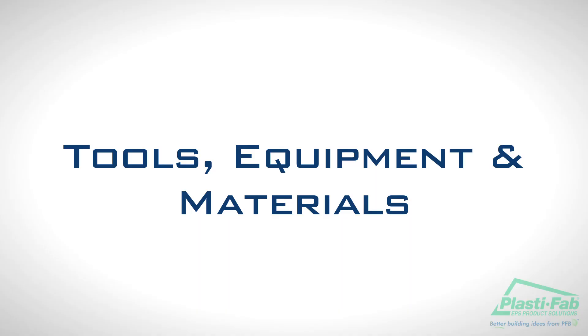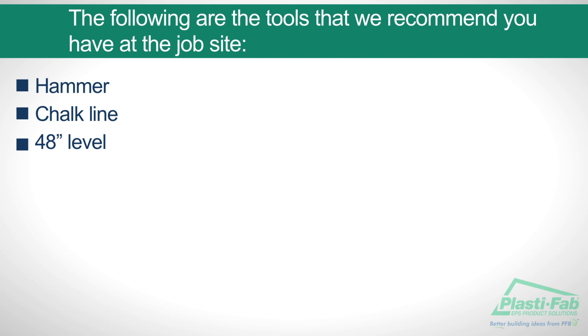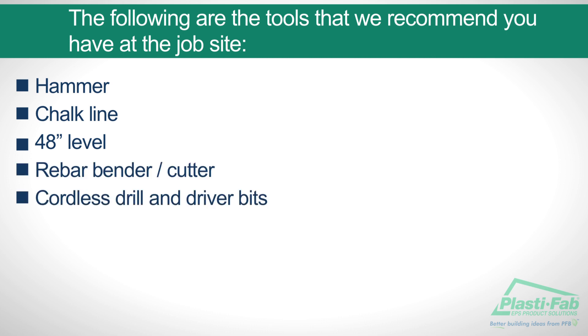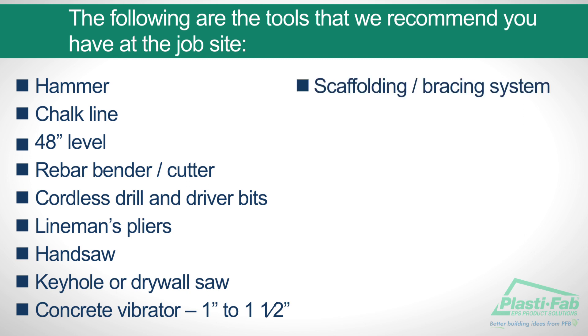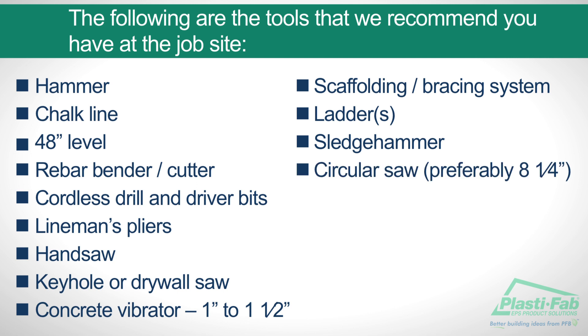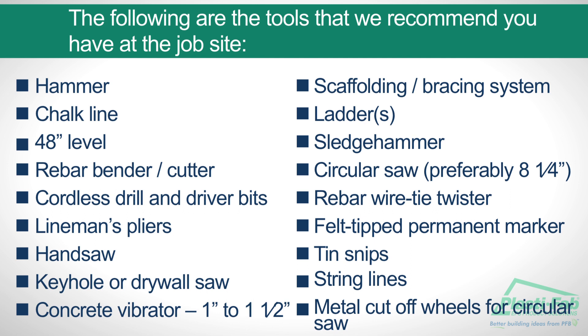Tools, Equipment, and Materials. The following are the tools we recommend that you have at the job site: a hammer, a chalk line, a 48-inch level, a rebar bender and cutter, a cordless drill and driver bits, lineman pliers, a handsaw, a keyhole or drywall saw, a 1-inch to 1-and-a-half inch vibrator, a scaffolding bracing system, ladders, a sledgehammer, a circular saw (preferably an 8-and-a-quarter inch model), a rebar wire tie twister, a felt-tipped permanent marker, tin snips, string lines, and a metal cut-off wheel for your circular saw.